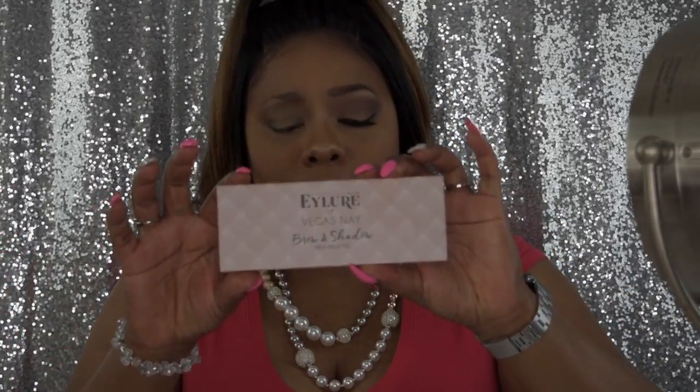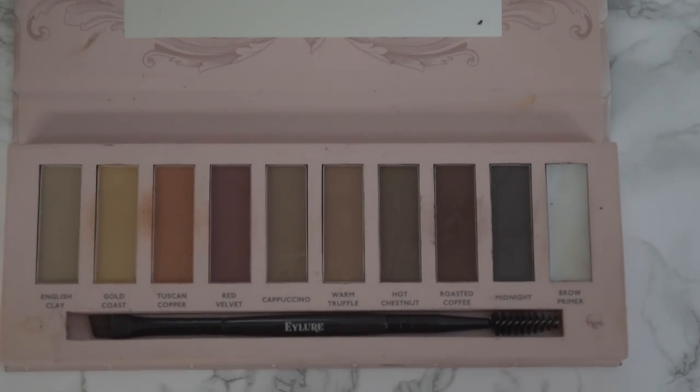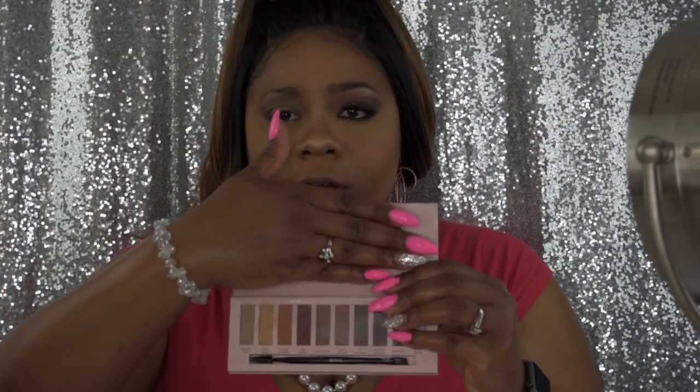We're going to go in with the Vegas Nape palette by Elora, the Brow and Shadow Pro palette. First we're going to use it as the brow palette, and then I'll show you how to use it for eyeshadow. This is what it looks like when you open it — similar to the packaging — and I think it's really cute.